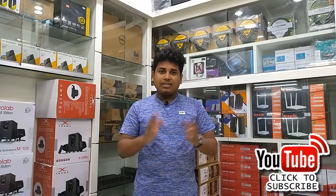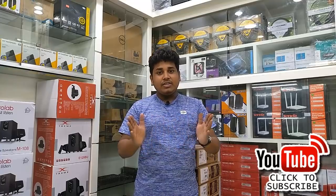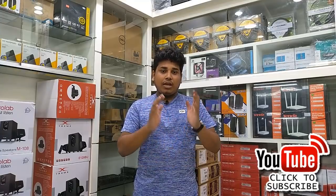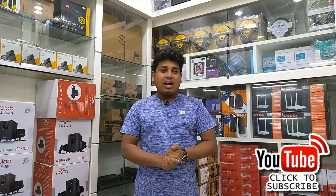Hello viewers, Assalamualaikum. Thank you so much for joining us. Please like, share and subscribe to the channel.